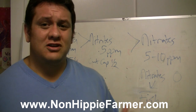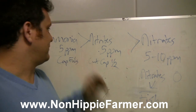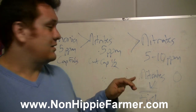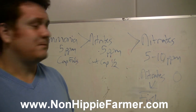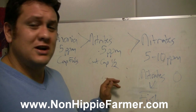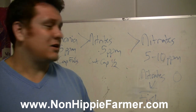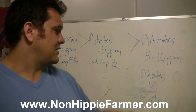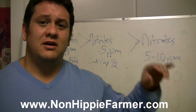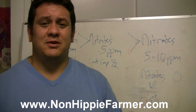Here are the numbers: add ammonia until you get to 5 ppm, then keep adding ammonia daily until you get to 0.5 ppm of nitrites. Cut your ammonia in half and continue until you get to 5 to 10 ppm of nitrates with nitrites at zero. Once your nitrite level hits zero, you can add your fish.